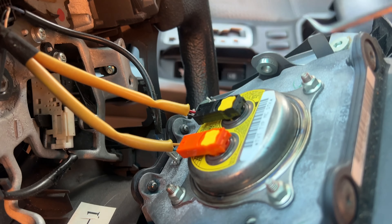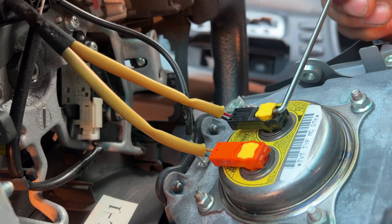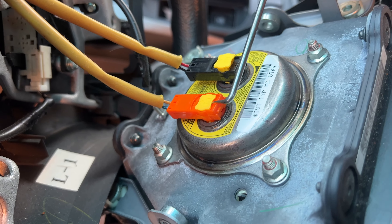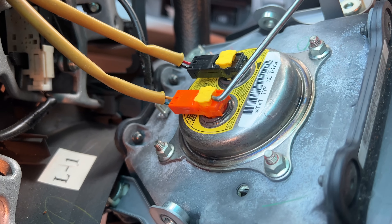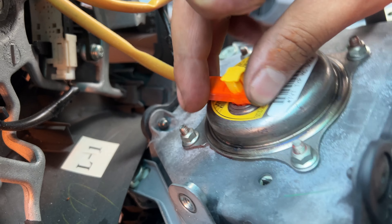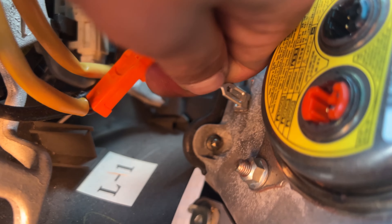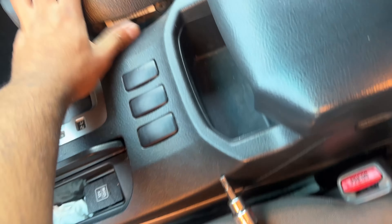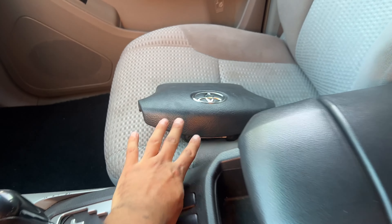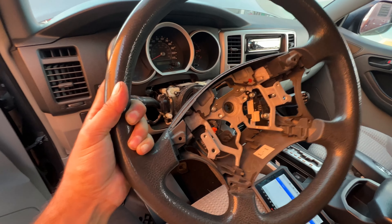To take those off you need like a skinny flathead or like a little pick to pry this up — same thing with this one — and like that, now it should just come off. Remove it like so. Then we can put this airbag somewhere safe where it doesn't blow up. Just a bit of wiggling, it was not stuck on there too much.